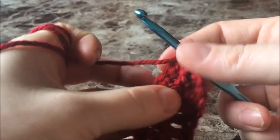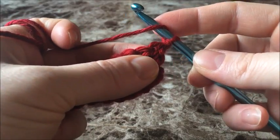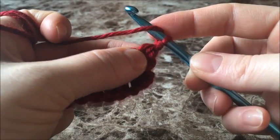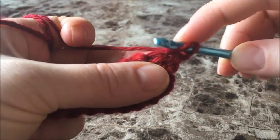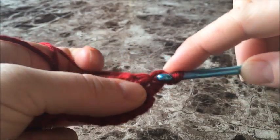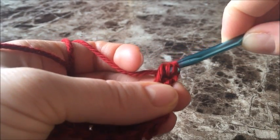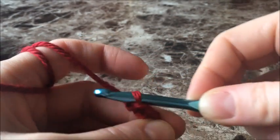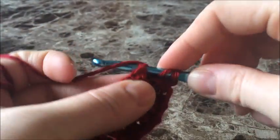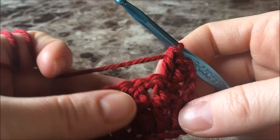We've chained one and turned our work. We start off the row with two double crochets — one double crochet in each of the first two stitches — and then is where we'll begin our repeat. Let's start this row: double crochet in the very first stitch, and double crochet in the next stitch.